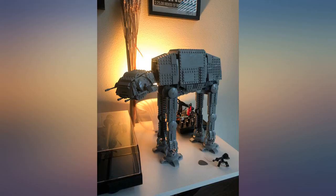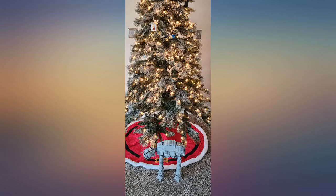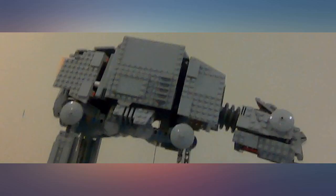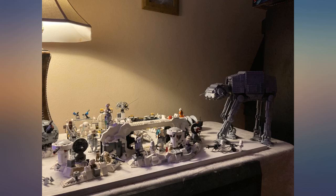Pros: very detailed, larger than expected, fun play features, great for play and display, unique building techniques. Cons: fragile, barely fits minifigures — see cockpit photo. So if you move a leg, the whole set comes crashing down, as you can see.